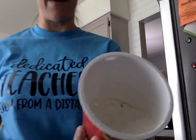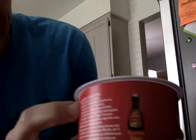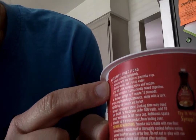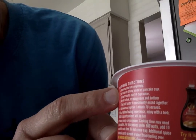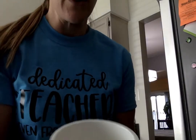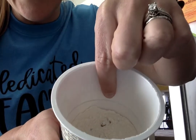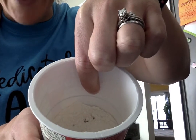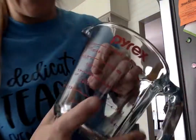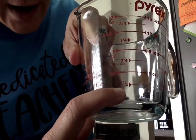Now you can see the pancake mix. Next we're going to do number two. Number two says add water to fill line inside a pancake cup. For best results use one-fourth cup water. Can you see that line inside? We're going to fill to that line with water, or we are going to use our measuring cup and fill it to where it says one quarter cup.